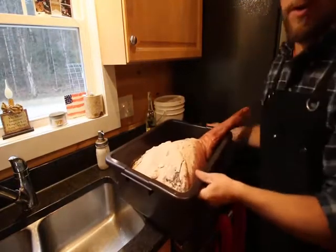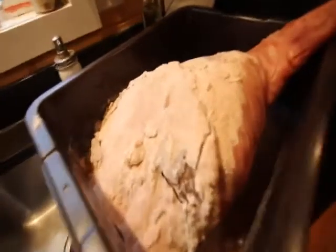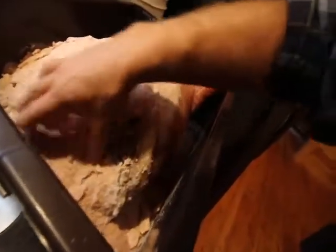We have our beautiful prosciutto here — bringing you in to show you. We've been having it sit in our salt box, covered in salt, and now it's time to rinse it off and let it dry out naturally.